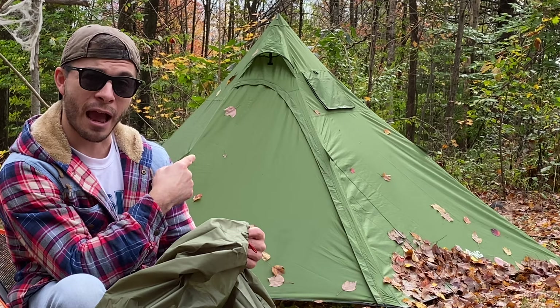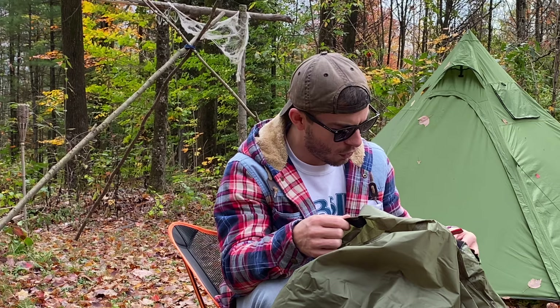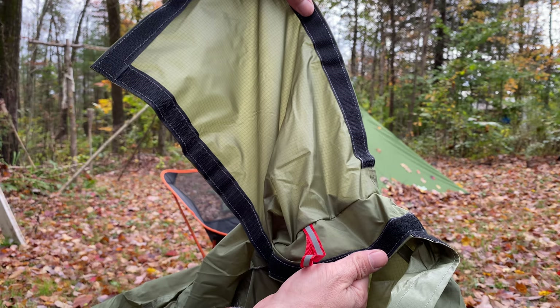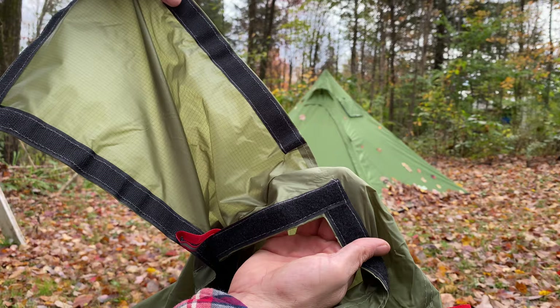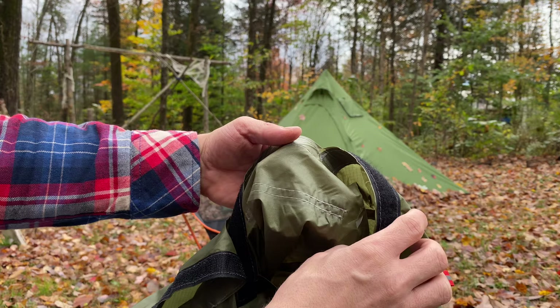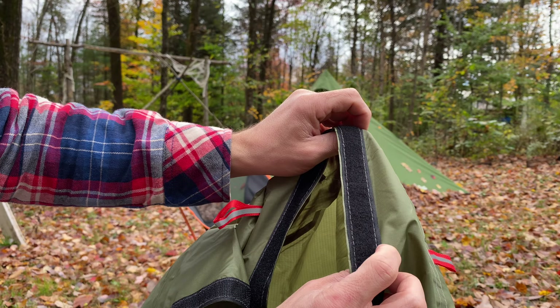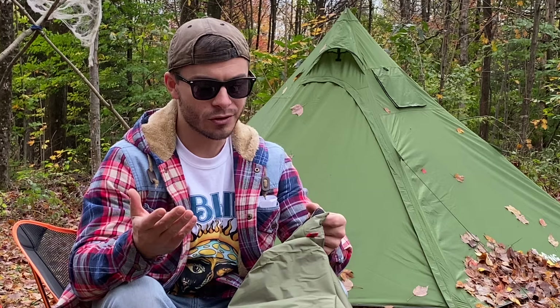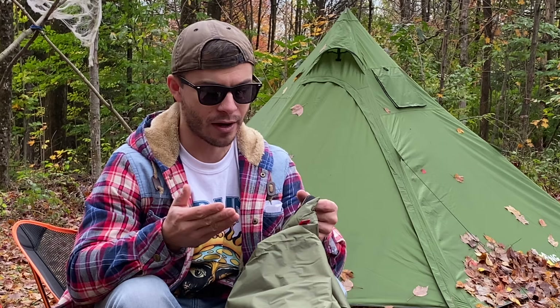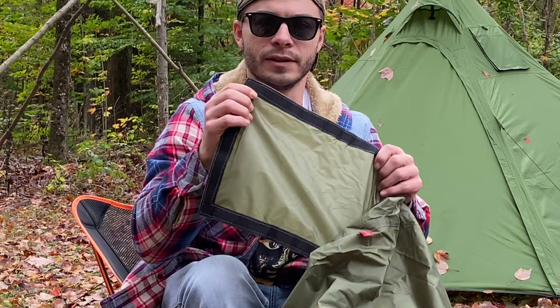If you're interested in the review of the cheapest one-person hot tent from Amazon, I'll leave a link at the end of this video. The seams for the stove jack don't appear to be seam taped. The top seam where the flap attaches to the tent is seam taped, but the velcro going all the way around is not seam taped — so every one of those velcro seams has the potential to leak. It's over your stove, so if you're using a stove it might not be a big deal, but it is going to leak. There's just no sealant there — the seam is completely wide open.